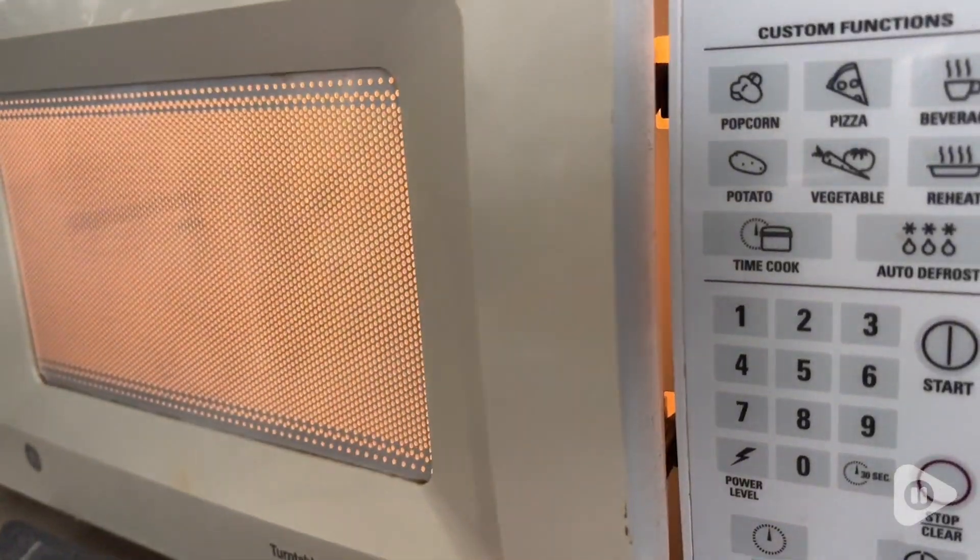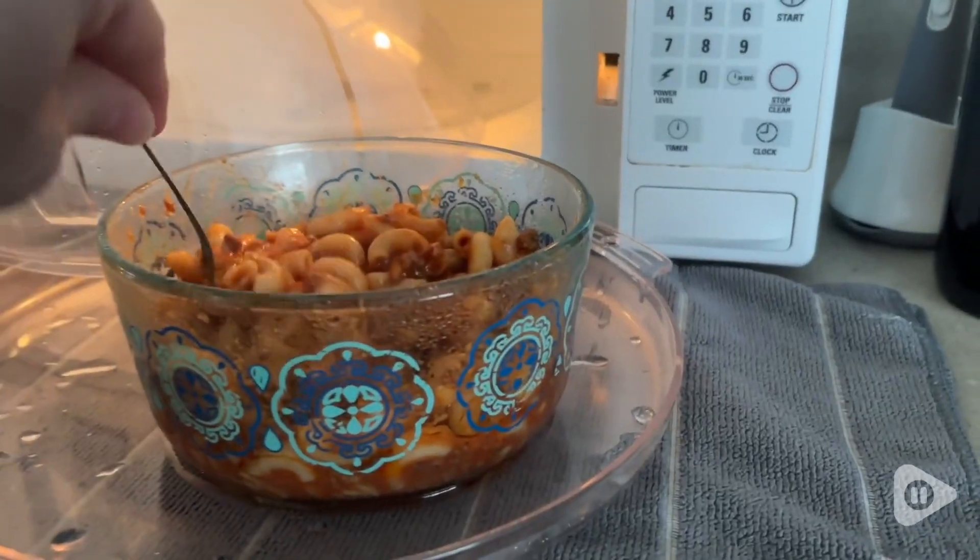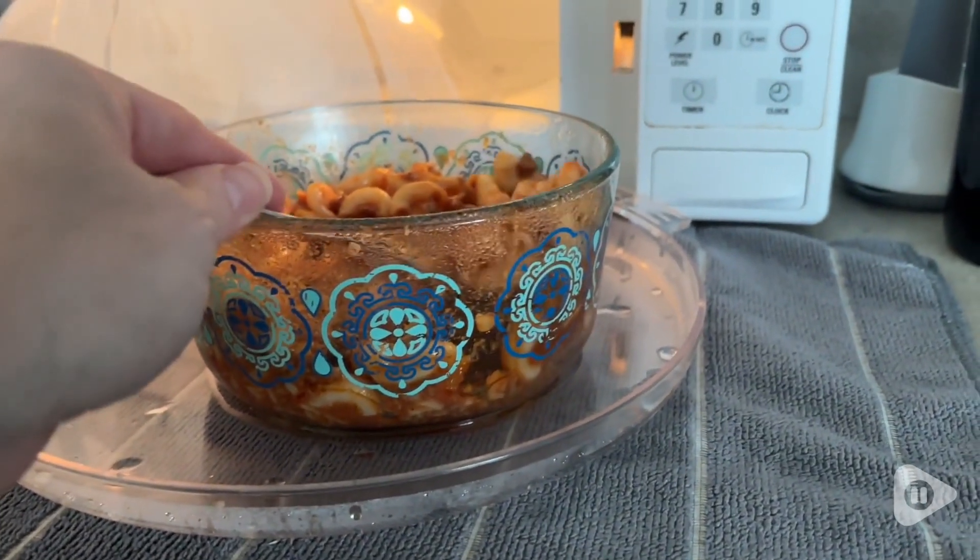I enjoy the fact that while it's creating a whole bunch of moisture in there, the bottom tray can collect it all and my microwave stays clean and dry.